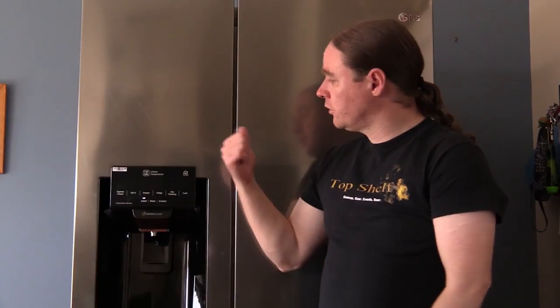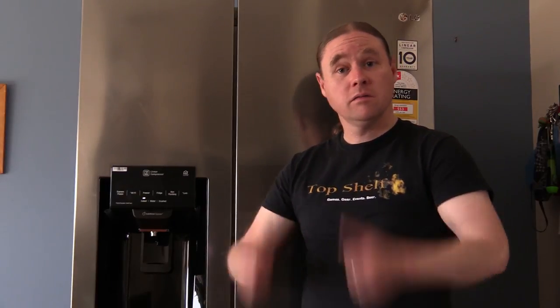So there you go guys, the LG 668 litre side-by-side fridge. Hope you liked the review. Don't forget to like and subscribe, and catch you later!